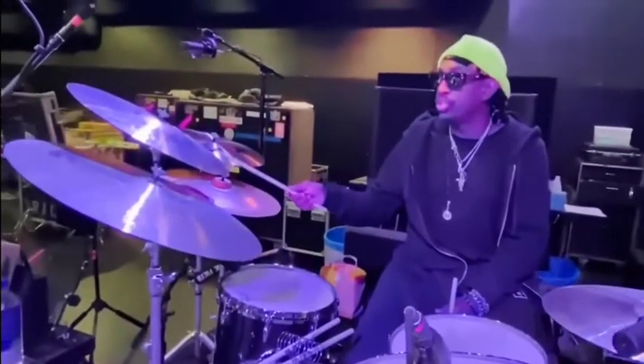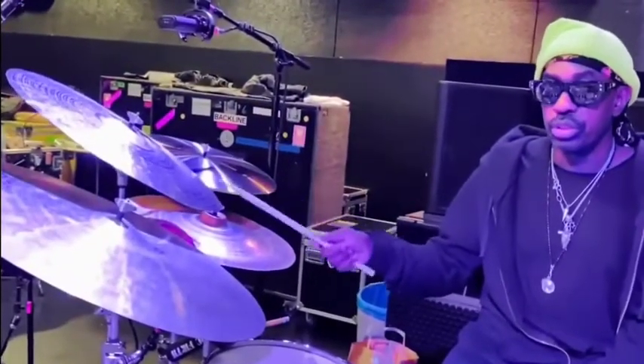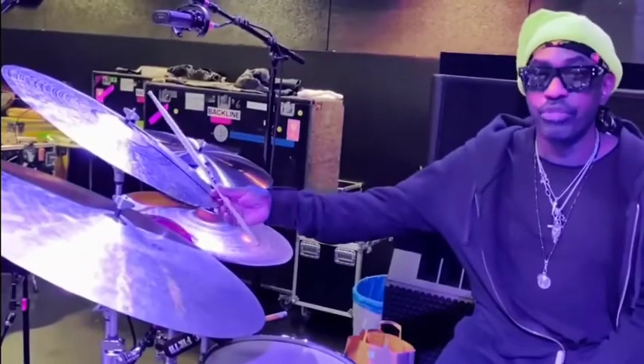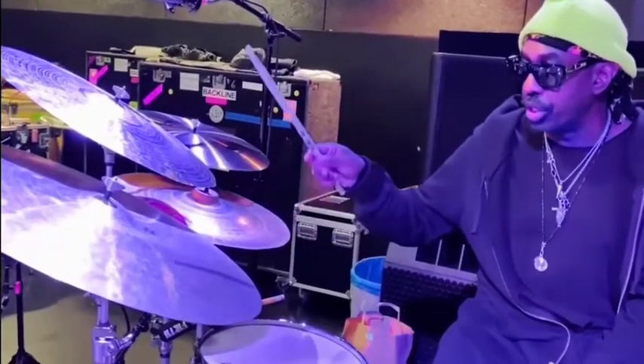Over here I have a 20-inch traditional Paiste with rivets. This is one of my favorite cymbals. Actually, Sidney Rollins loves this cymbal too, so this is a great combination here.